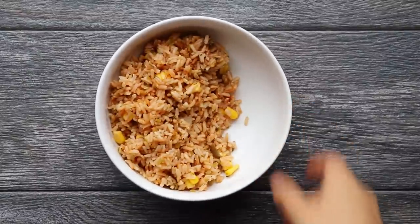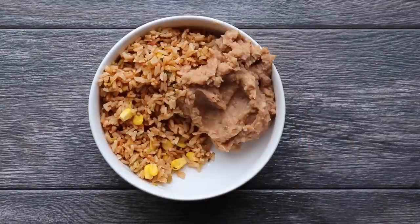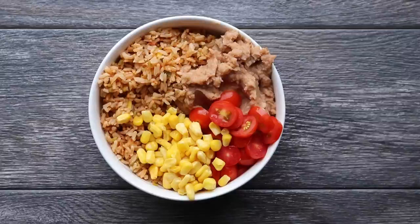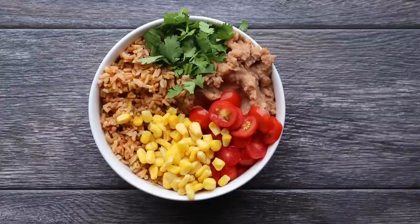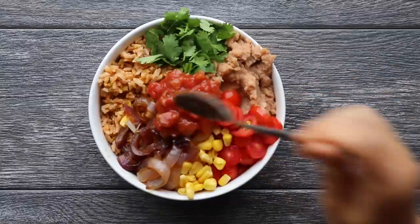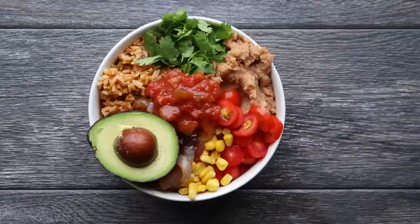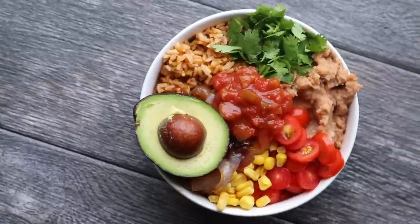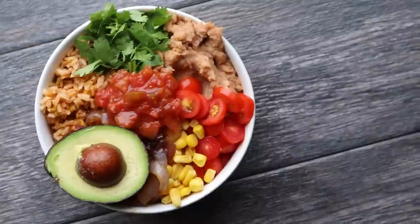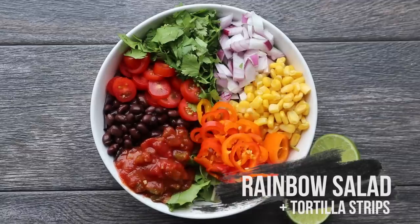Next we're whipping out the avocado to make a delicious burrito bowl and the total cost for this recipe is $3.22. For this we're going to use the other half of the Mexican rice we just cooked, as well as half a can of refried beans — heat these up in a skillet or microwave, whichever is easiest. Then we're adding some cherry tomatoes, some corn, cilantro, the other half of the caramelized onion, some salsa for extra flavor, and finally half of our avocado. This burrito bowl is amazing and way less expensive than buying one from a fast food chain.